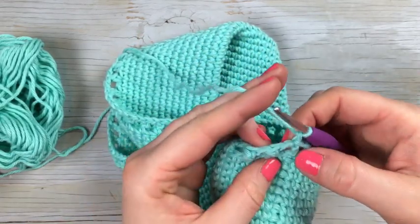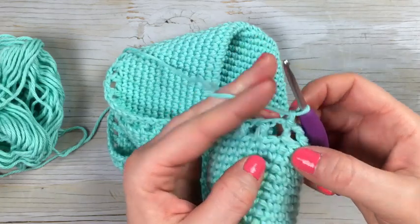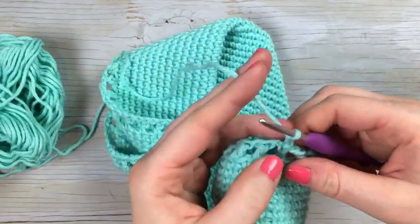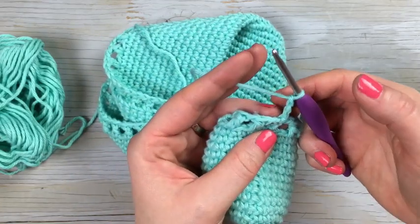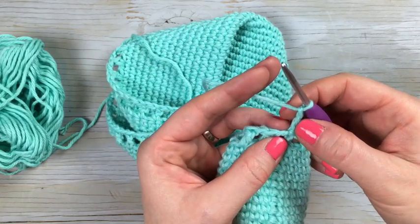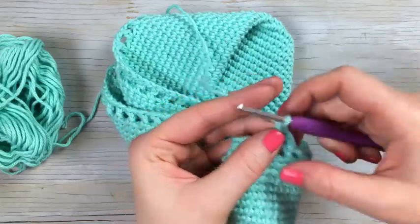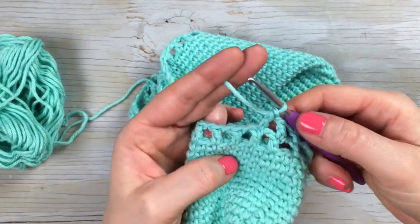For round 15, you're going to repeat — but you're not going to work through the holes; you're going to work in the exact same stitches. Chain three, which counts as the first double crochet and the chain, and then work in the double crochets from the previous round. Finish that round and then we will start the graph in round 16.